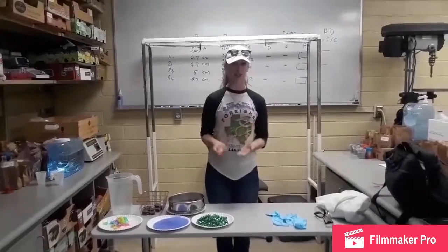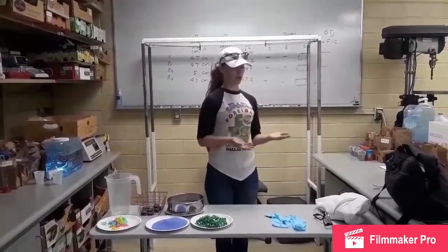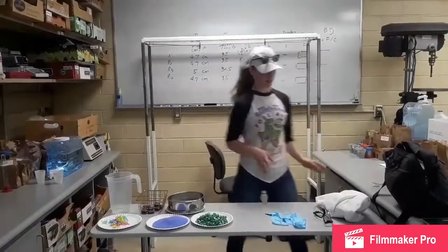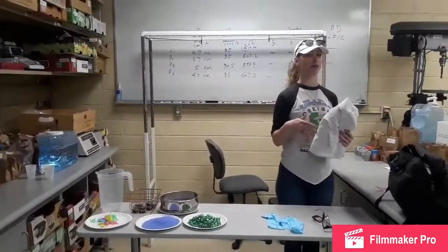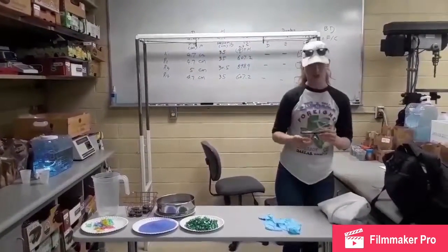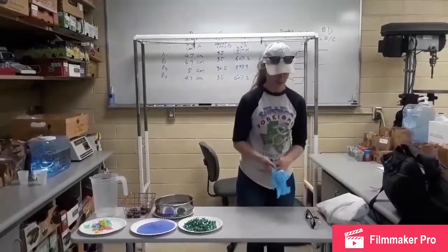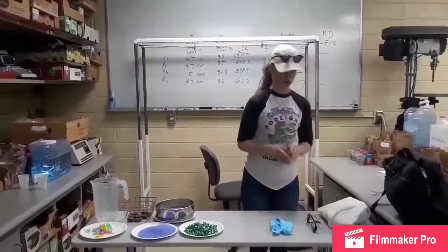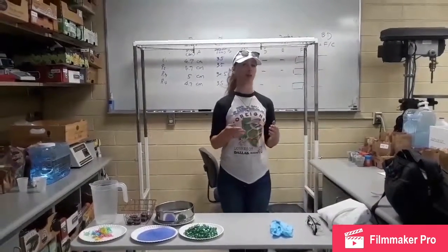Before we can start, we must talk about safety precautions. First, you must have your lab coat to ensure that you don't get any chemicals on your skin or clothes. Next are your safety goggles to protect your eyes, and then your safety gloves. Also make sure to never wear any revealing clothes or open-toed shoes so you can't spill any chemicals while doing an experiment.